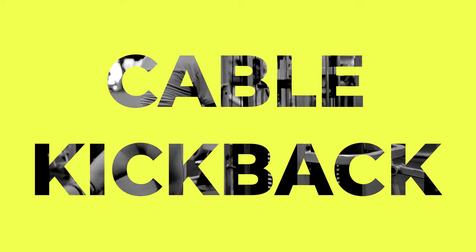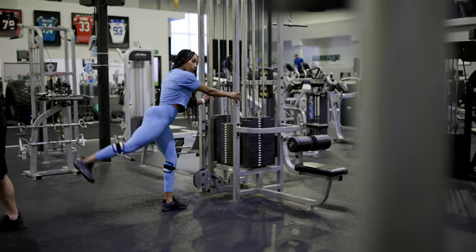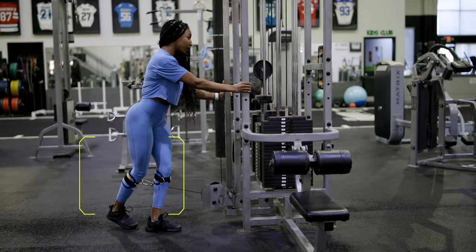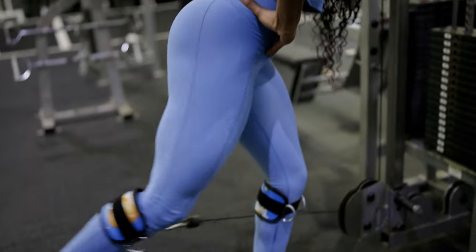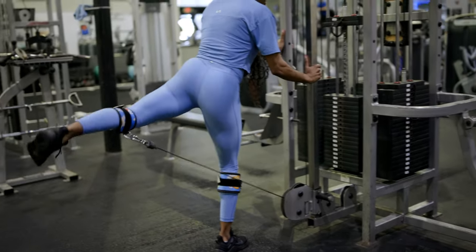The first exercise we're going to talk about is your cable kickback or cable abduction. There are a lot of different variations, but I'm going to show you the one that I like the most. Typically you'll see the lever attachment at the ankle, but what I prefer is a shorter lever. A shorter lever gives you easier control over the weight — you get way better mind-muscle connection, way better glute contraction, less engagement from the hamstrings and the hip flexors, and a little bit less stress on your lower back.